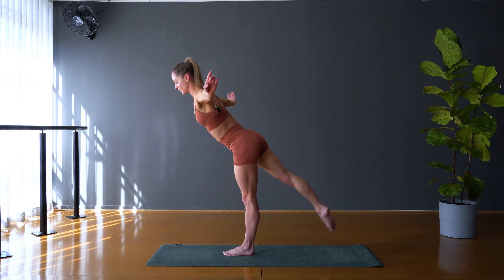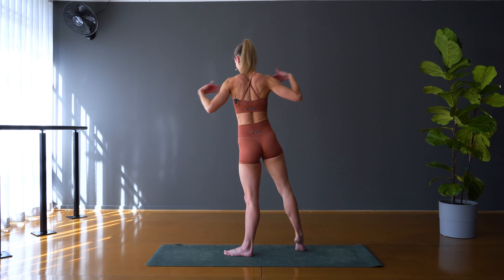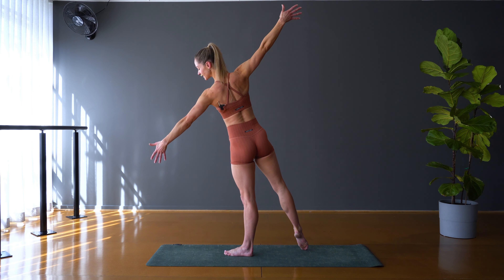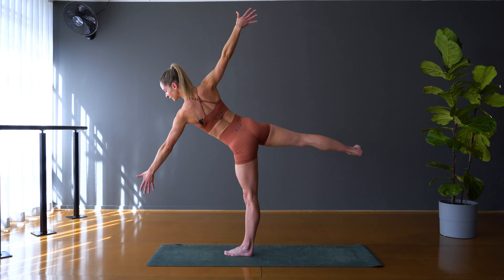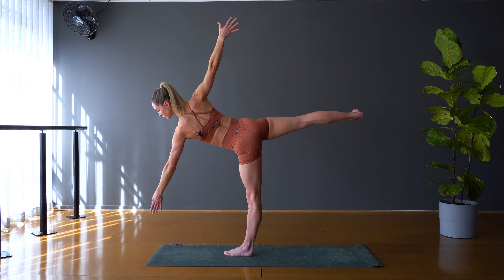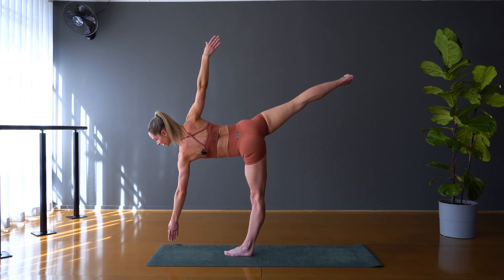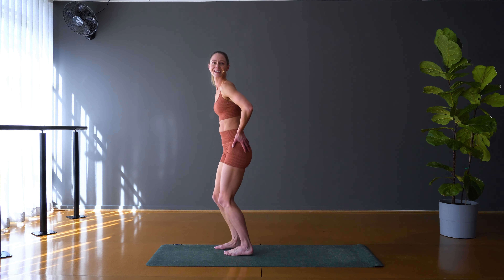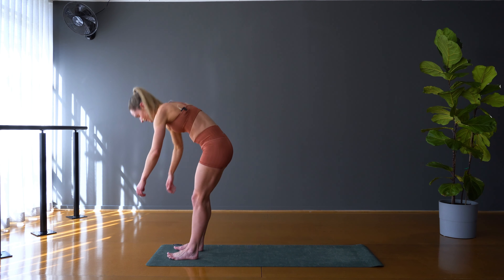Then let's bring the foot down and turn to half moon. For half moon, you want to really stack those shoulders and hips — take those arms nice and wide, find a beautiful wingspan. Hinging over sideways, keep your gaze down towards the mat just in front of you. Hold: three, two, and one. Release, bend down onto your mat.